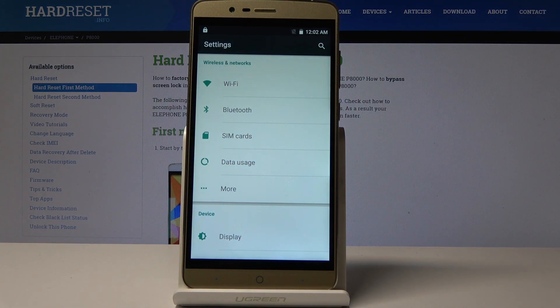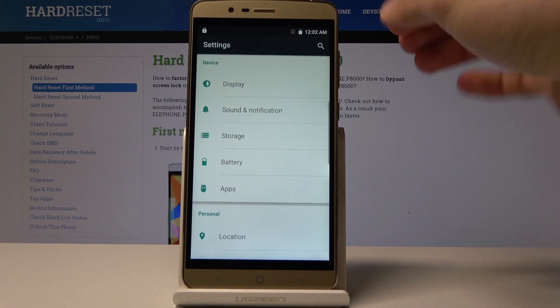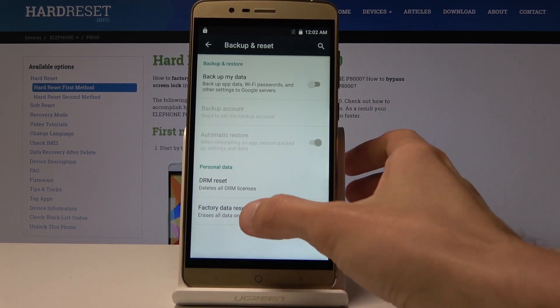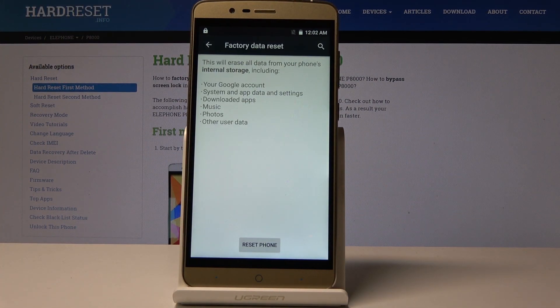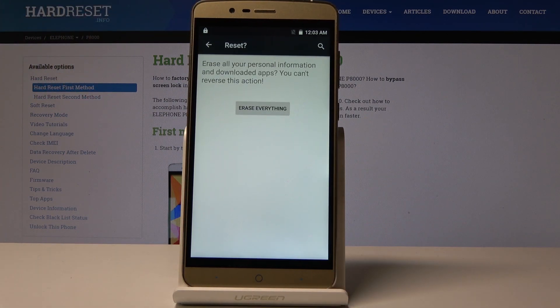gear icon. Then from here, scroll down into Backup and Reset — you can see right here — and then on the bottom we have Factory Data Reset. Just select that. The display is a little bit busted, but okay — I got it. Tap on Reset Phone and once more, Erase Everything.